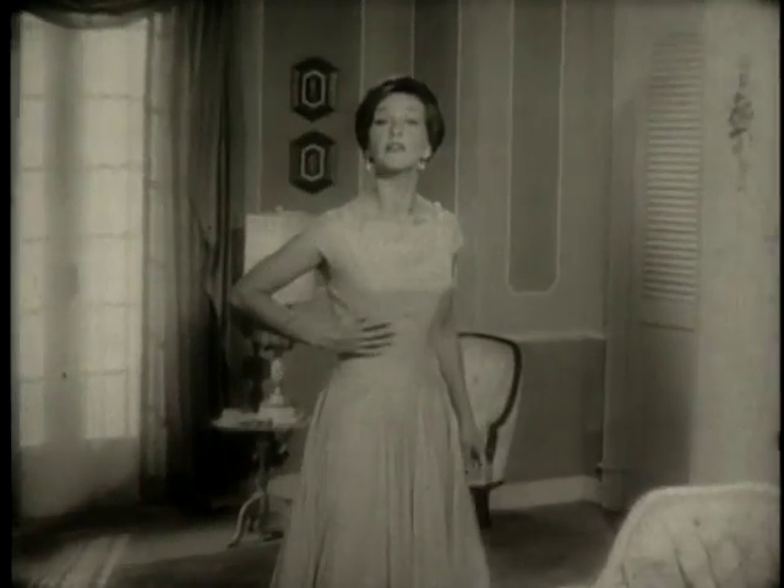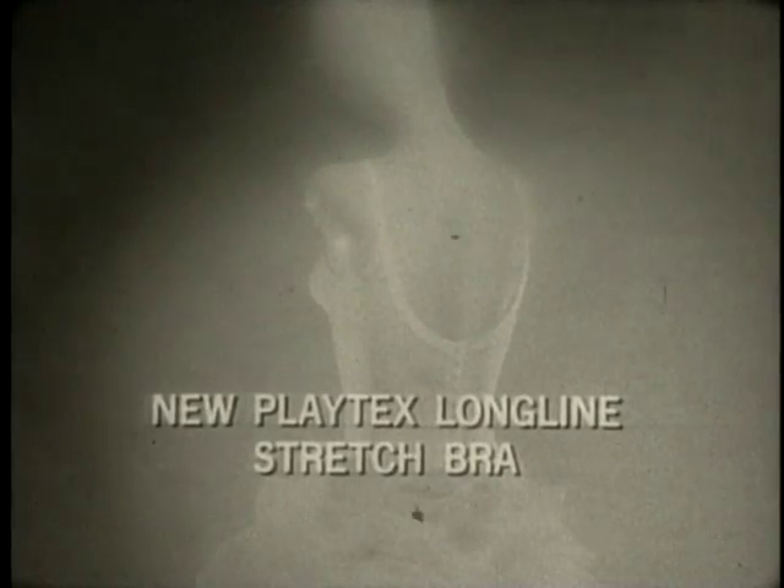Takes care of midriff bulge comfortably. New Playtex longline stretch bra.